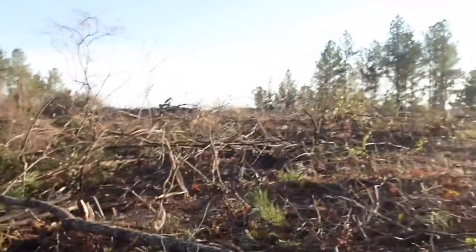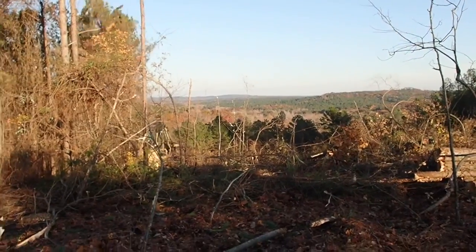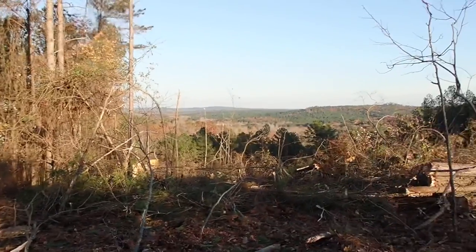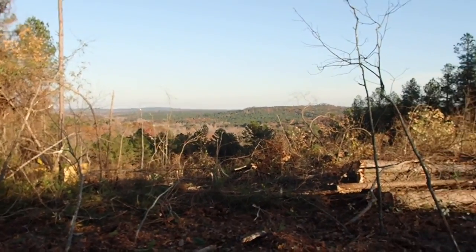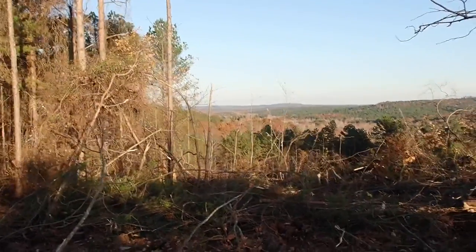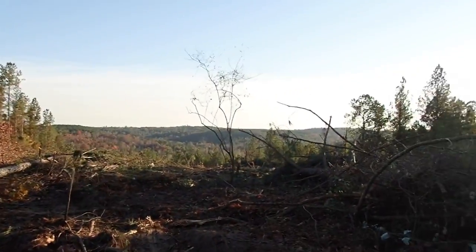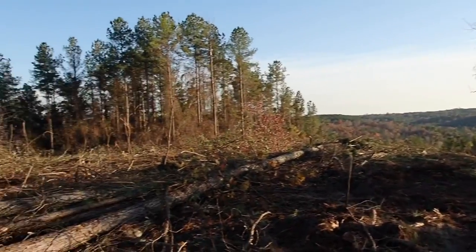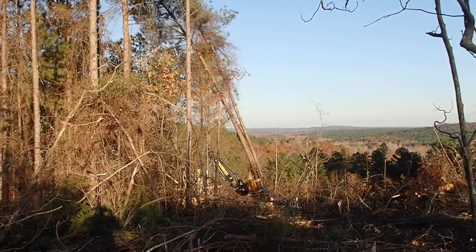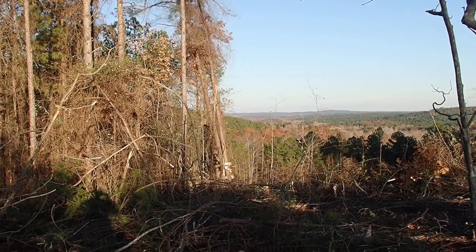We're gonna walk over here and watch Derek for a little bit. Look at what that's overlooking — holy smokes. We're gonna cut all this so as we cut more you'll be able to see the scenery. This is some really crazy terrain, and we're only about 20 miles from my house in a straight line. To drive over here it's about 38 miles or so.